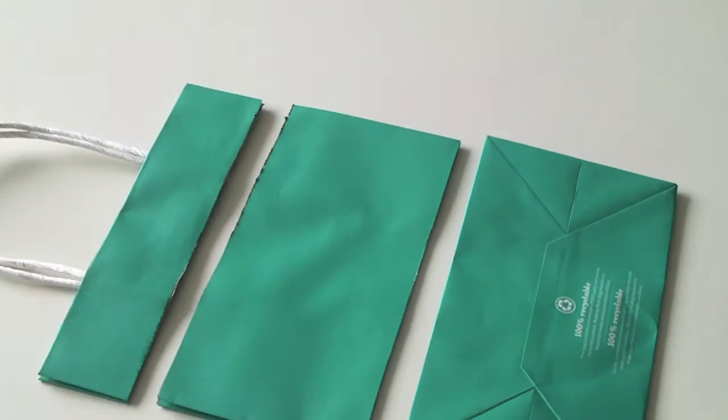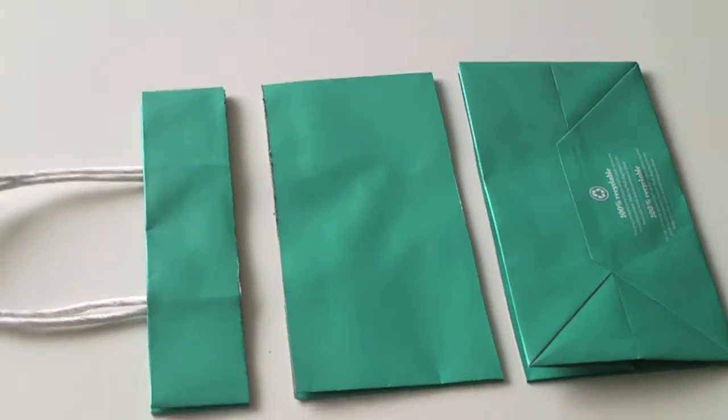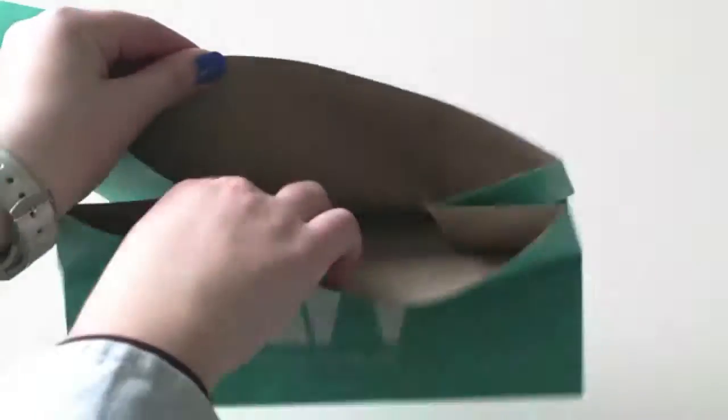Throw away any garbage and then you should be left with three pieces. Now push away the top two pieces of the bag, take the bottom piece, prop the base of the bag open, and then stand it up like so.